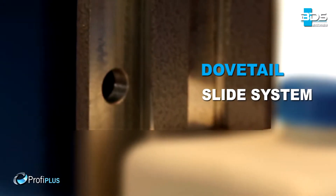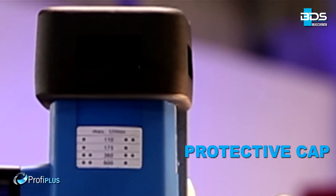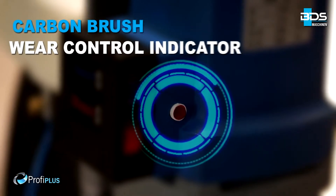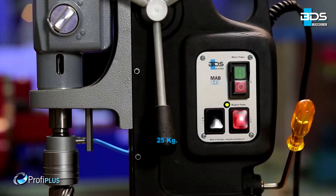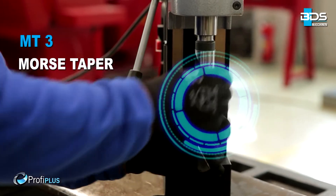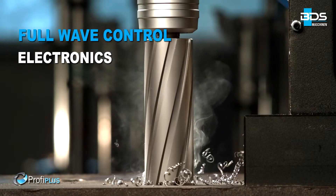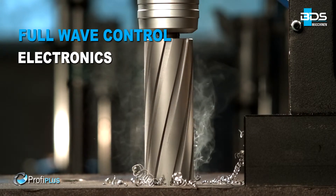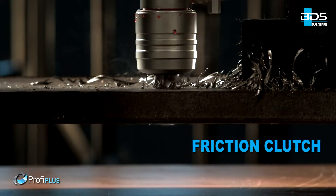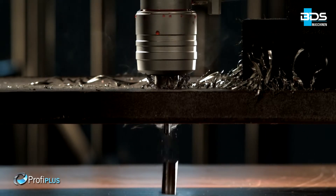Reversible motor. Robust dovetail slide system. Precise speed and torque controls. Protective cap for motor. Sleek integrated cooling tank. Carbon brush wear control indicator. Weighing just 25 kg. Heavy duty Morse Taper 3 machine. Full wave control electronics for steady watt even during drilling. Unique friction clutch which prevents cutter breakage. Advanced motor overheat protection for safety.